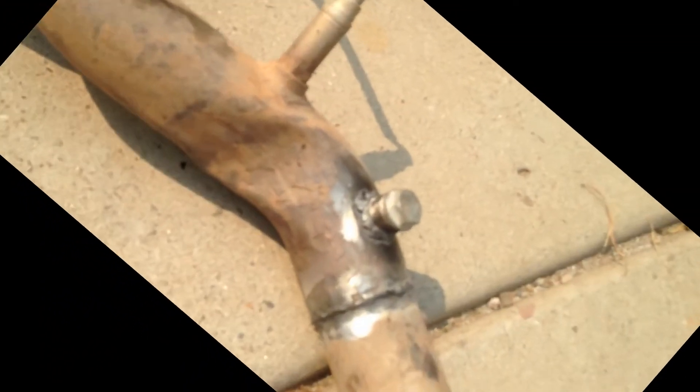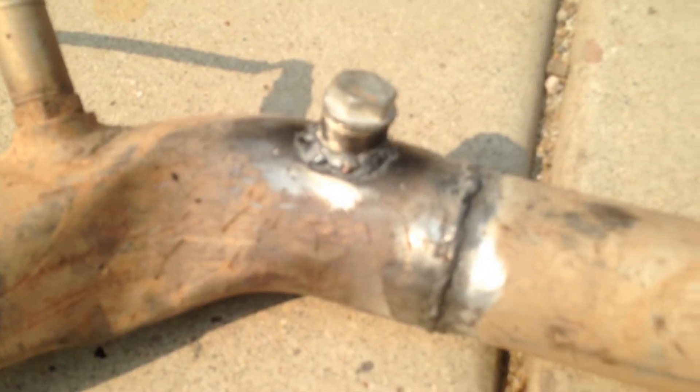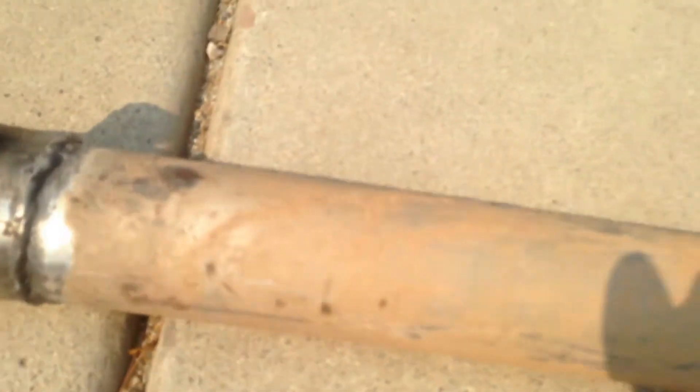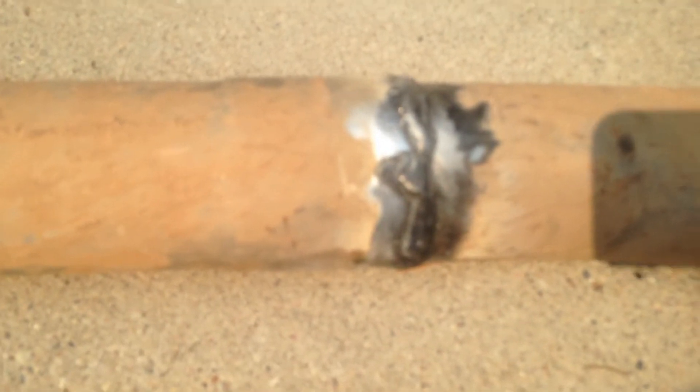We got the welds done — they're really shitty, but this machine's got a lot of balls to it. I started off at number two on max and I was blowing holes really bad, so I'm on minimum and number one on the lowest wire feed speed. It's just difficult with my helmet — I'm not using the best equipment. One pipe is bigger than the other so I'm trying to stitch the gap shut.